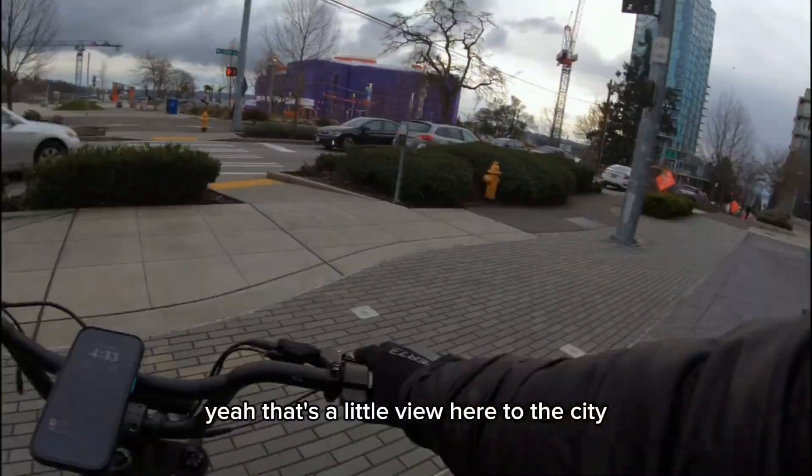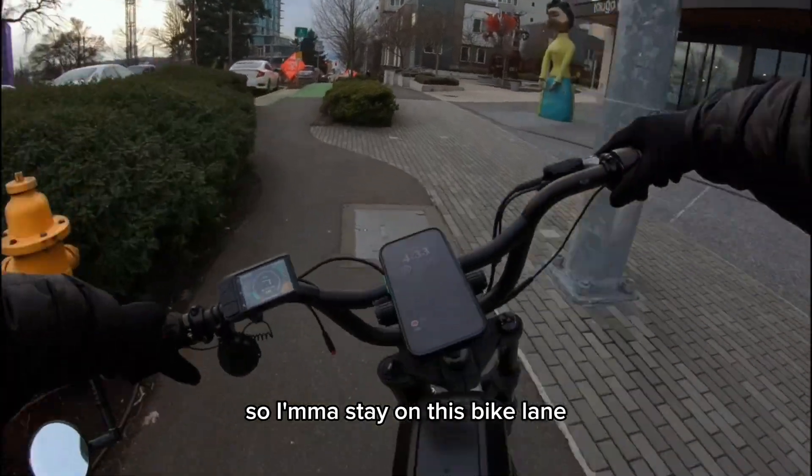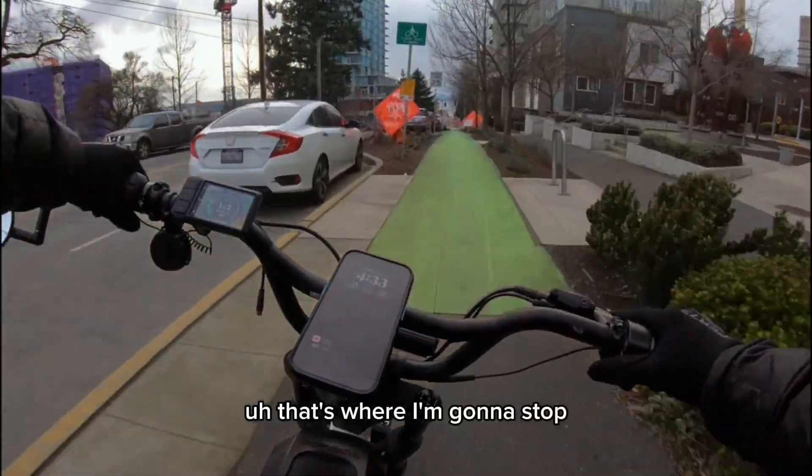Yeah, there's a little view here of the city. I'm gonna stay on this bike lane — that's where I'm gonna stop.